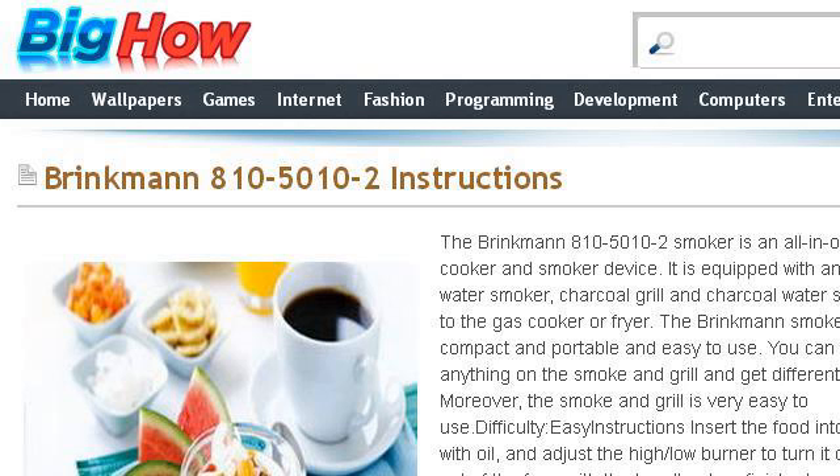If you don't find useful information on the previous sites, see BigHow.net. The web page Brinkman 810-5010-2 Instructions at Food and Drink. Here's the link.